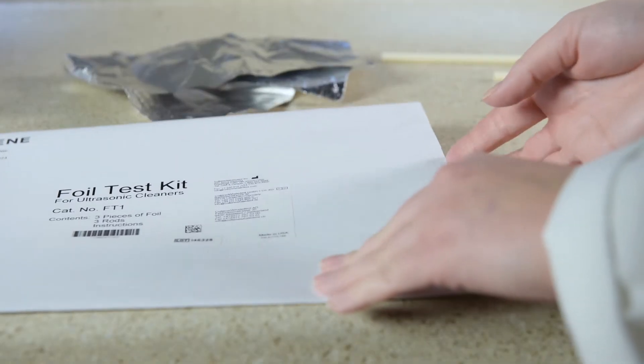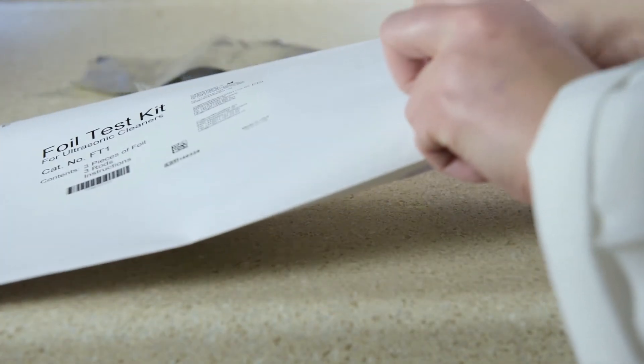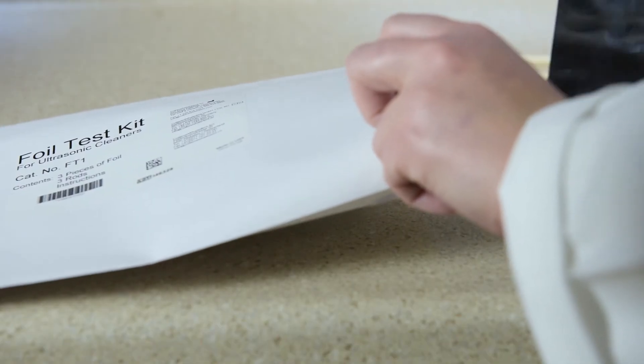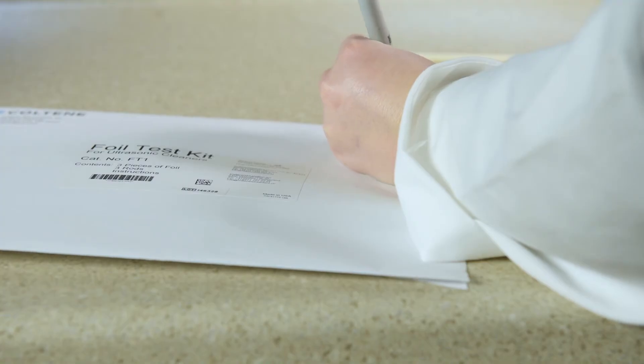After your evaluation, date and pack the foil test strips in your envelope. Save these strips for future test comparisons on your UC150 to see how your unit is performing over time.